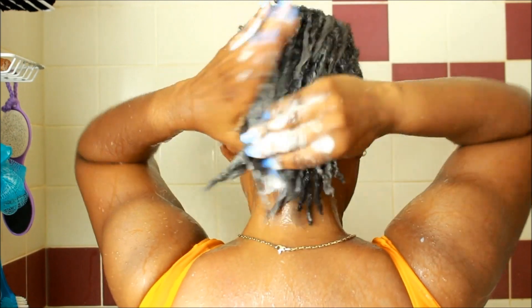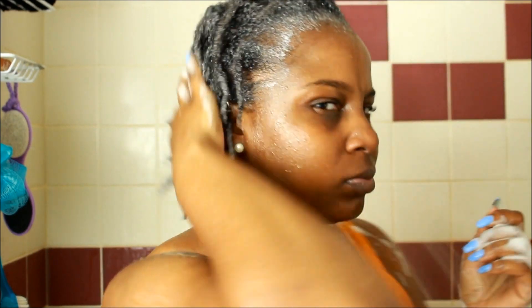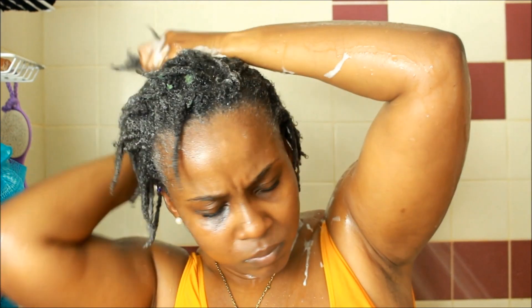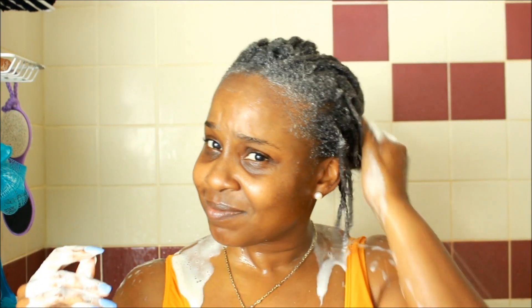I put it all over my hair including my scalp — not just the scalp but on my locks as well, because I do put product on them. I always wash my entire hair, never just the scalp. I'm putting some more on because I want to make sure my scalp is clean. I wash every two weeks and I used a new product I was iffy about, so I want to make sure my hair is fully cleansed.